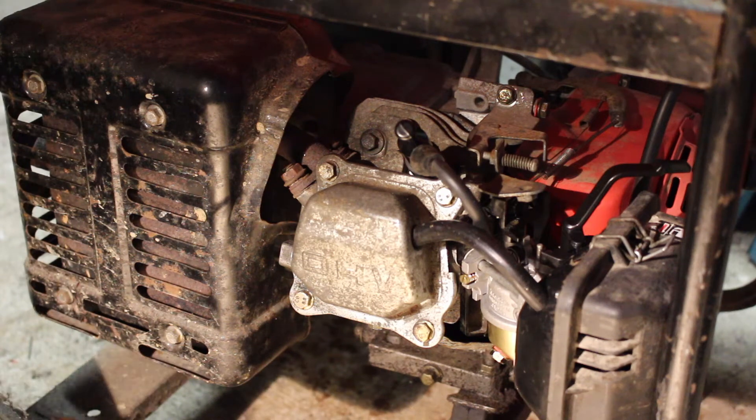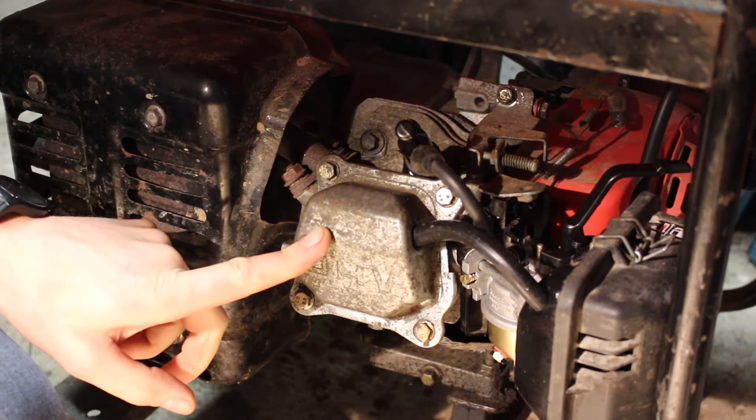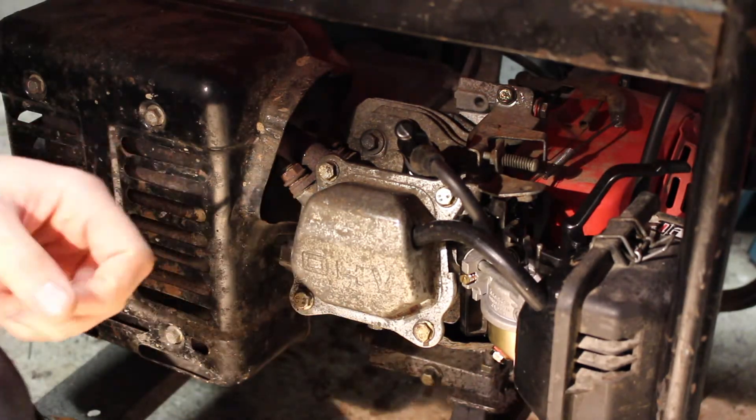Hey folks, this is a quick video showing you how to adjust the valve clearance on a Honda GX160 or GX200. The intake and exhaust valve rocker arms are located underneath this cover.